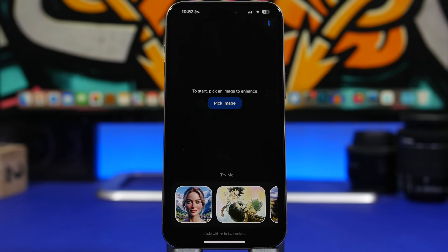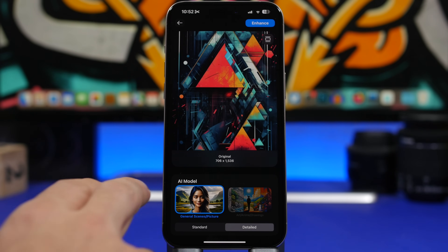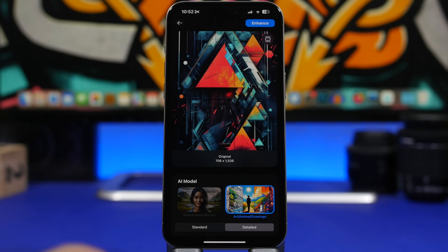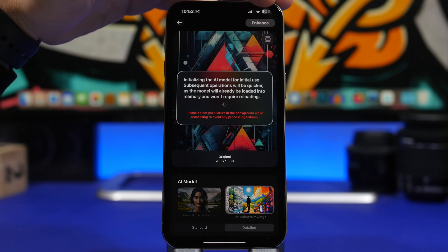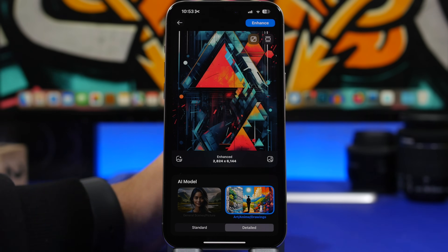Next up is another amazing free app called Pictura, which enhances your photos via AI. Just pick an image from your camera roll, and you'll have two modes — general and detailed — which lets you choose how much you want to improve your picture. Tap 'Enhance' and wait a few seconds. The AI enhances the quality and colors of the picture, and it also upscales the image in pixels, which is great for getting a really high-quality image.